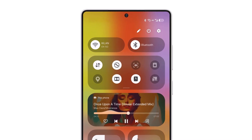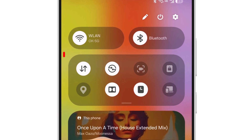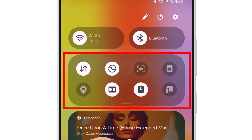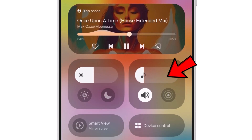The new Quick Settings UI introduces separate squircle-shaped tiles for Wi-Fi and Bluetooth. Below that, there's a 4x2 layout featuring 8 toggles, which can be expanded to 16. The volume control panel is now placed alongside the screen settings for easier access.